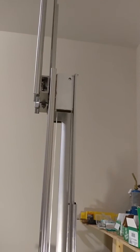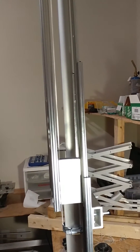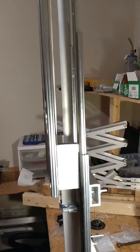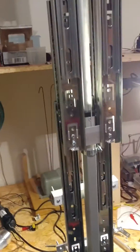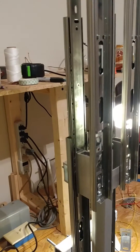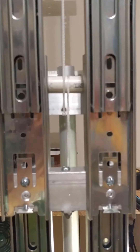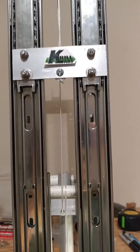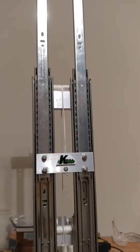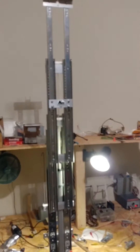Alright, let's watch it retract. This being a prototype, I do intend to replace the nylon cables with steel cables.